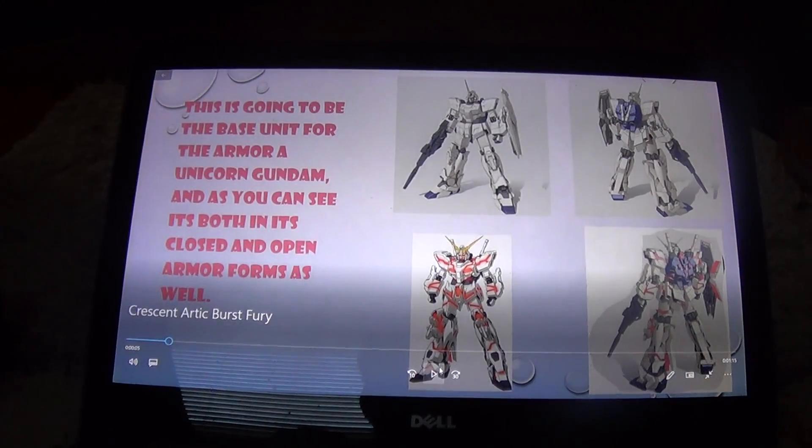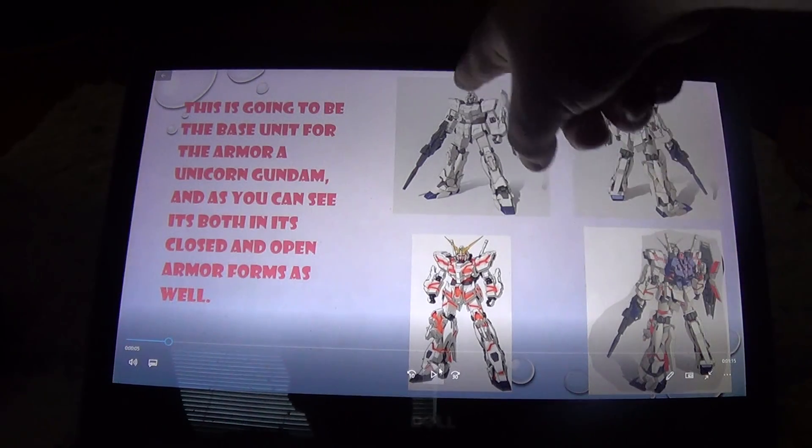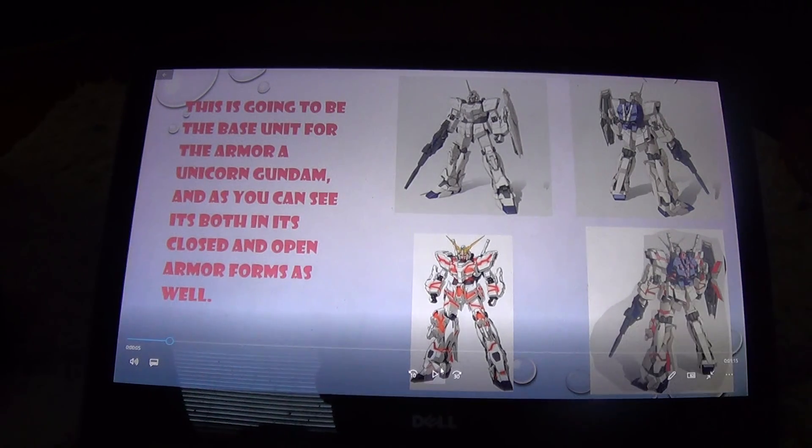I'm using the Unicorn as a base. This is its Unicorn mode, as you can tell by the single horn both front and back, and then this is in its Destroyer mode, and the Destroyer mode from the back.